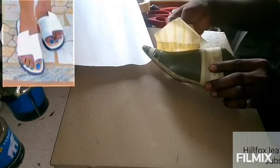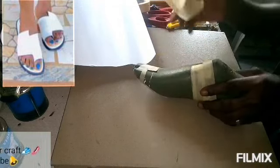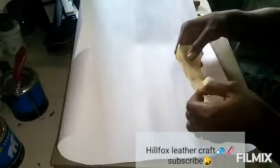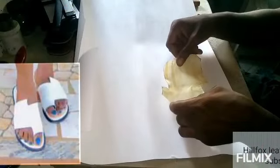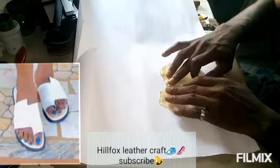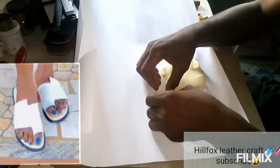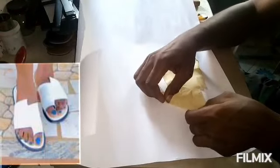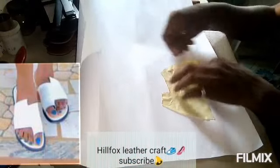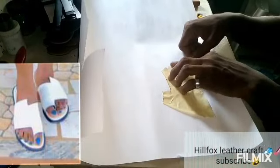When you have finished cutting it out, remove the pattern and paste it on your cardboard sheet to develop it. Make sure it is straight — avoid too many creases on the masking so that you are going to get the actual shape of the pattern.